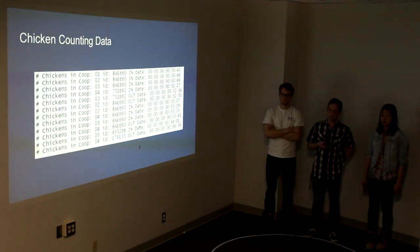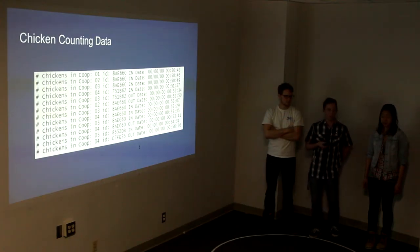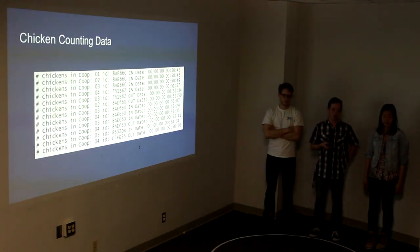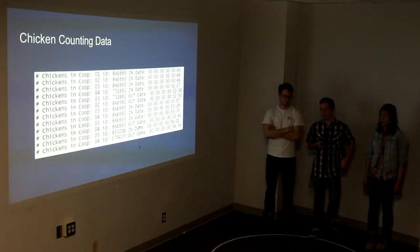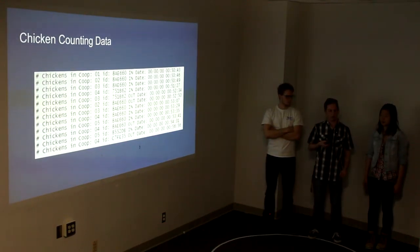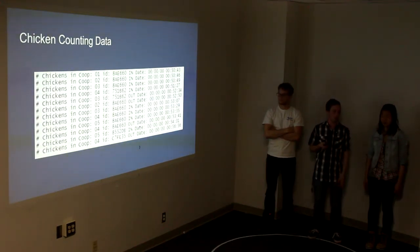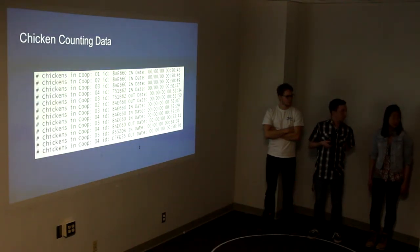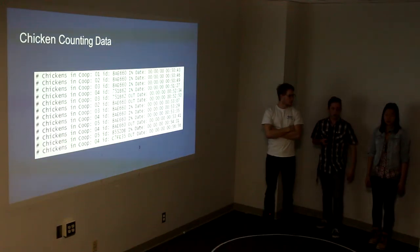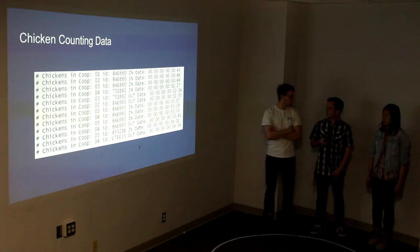We went out to the chicken coop and installed our device, and watched as chickens walked in and out. It recorded which chicken was going in or out and recorded how many chickens had gone in or out, assuming they had a tag on them. As for false positives, the timing took care of that pretty well.